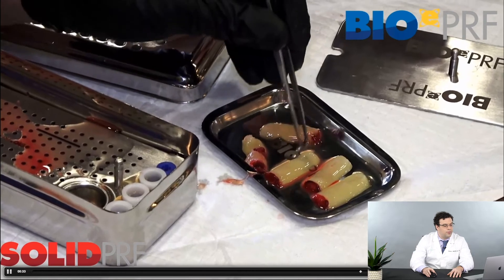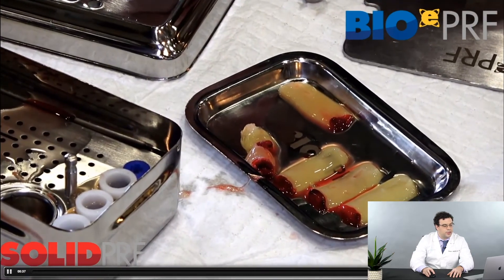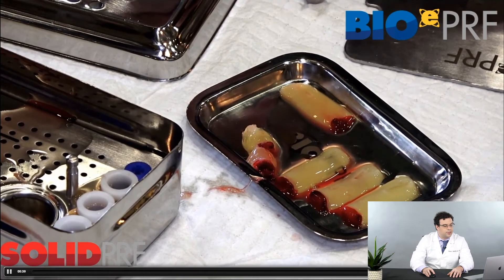So this is how to make PureF membranes — a very commonly utilized procedure in dentistry. That's what they look like: nice little PureF slugs.